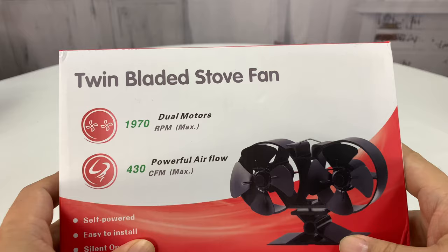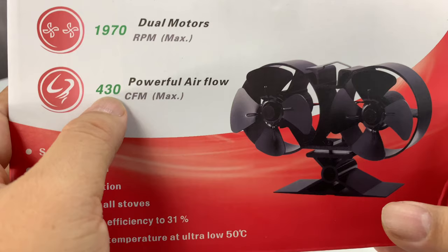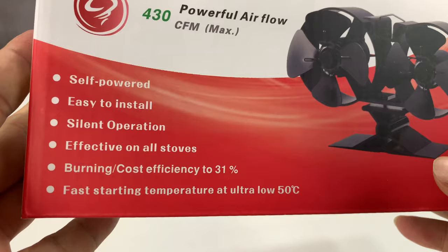That's where I found these — what we'll call heat-powered electric fans. This is a twin-bladed stove fan. It's 1970 RPMs — pretty fast — and 430 cubic feet per minute airflow. That's a lot of air. Silent operation, fast starting, and I really like these.